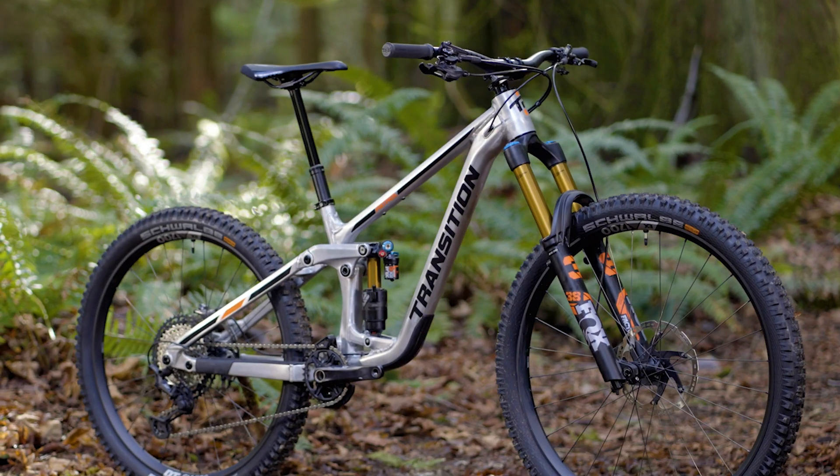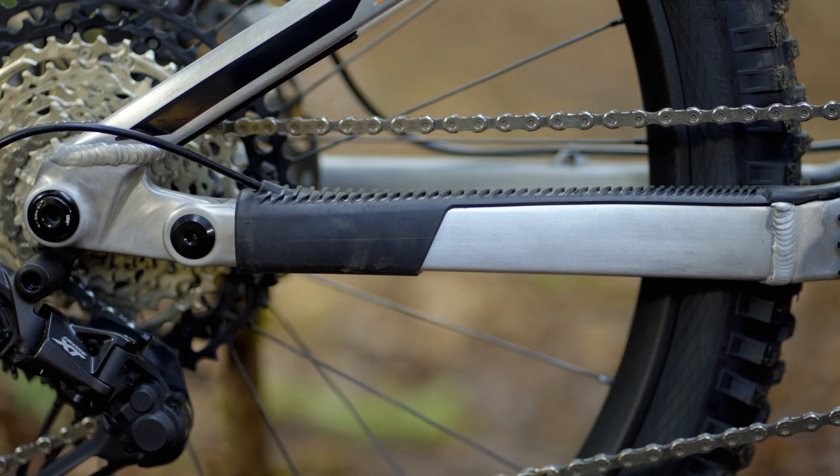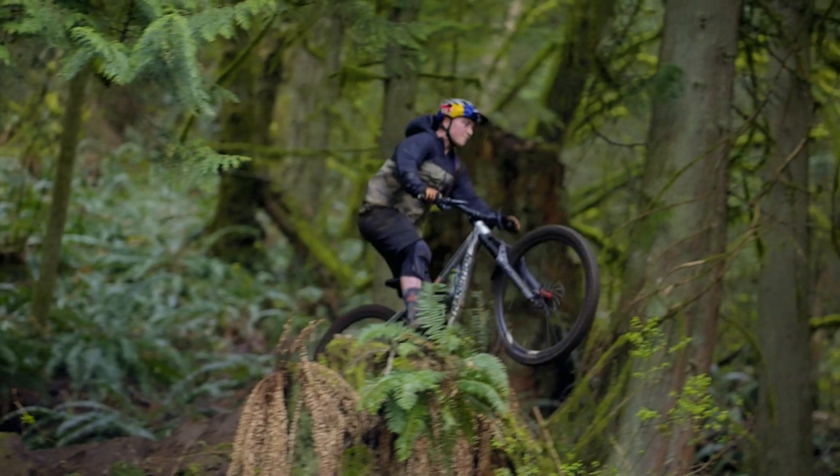The Patrol is available in an alloy frame with room to fit a water bottle on the front triangle, an accessory mount under the top tube, integrated frame protection, and our lifetime warranty.